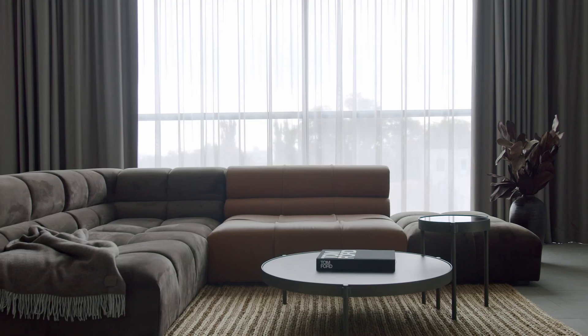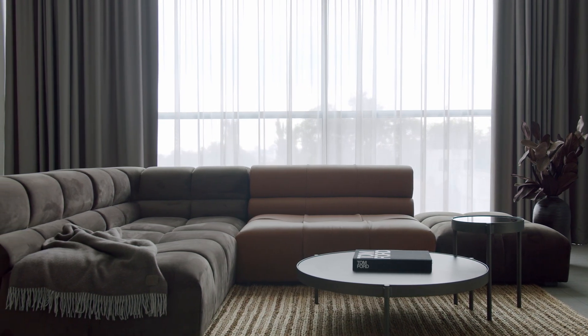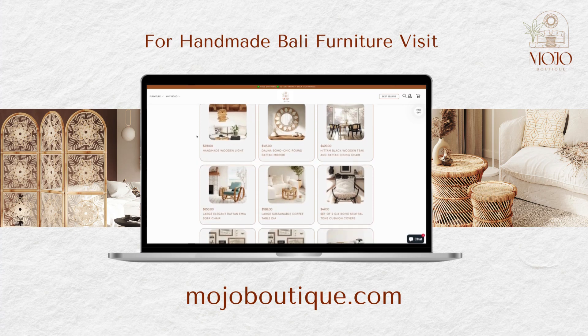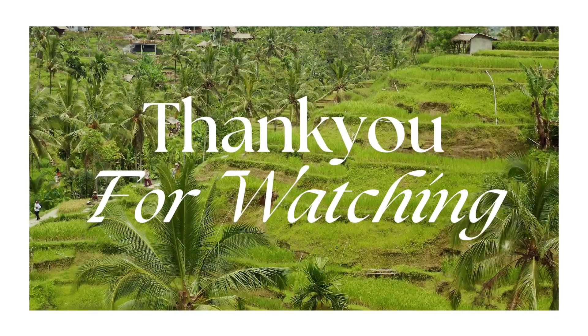We hope these tricks help you organize your home and make it cozy and welcoming. We hope you tune in again for our next video. Thank you, bye!